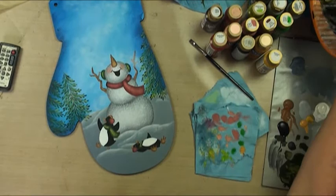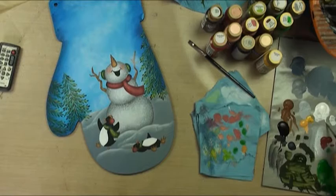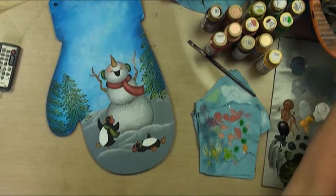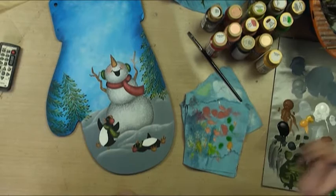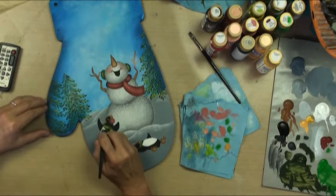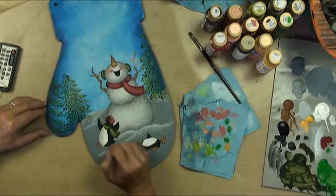Let's give the penguins a little squinty. I think we're going to tone down our bellies on our penguins. We'll go into the slate gray and just shave that down just a little bit, then mop.